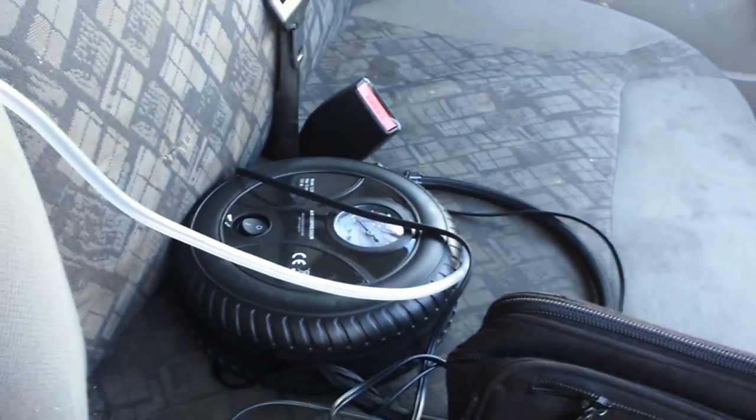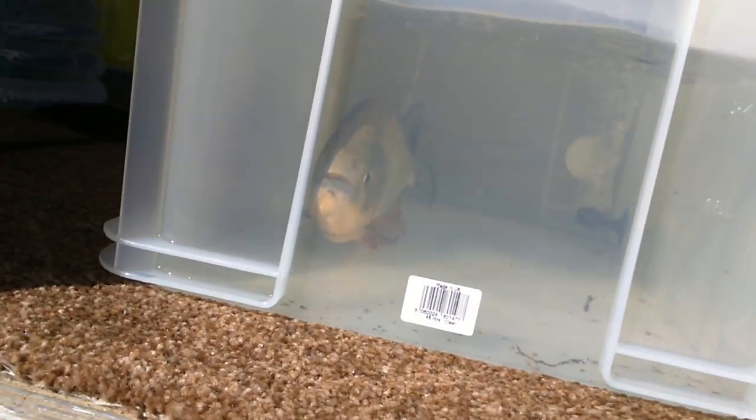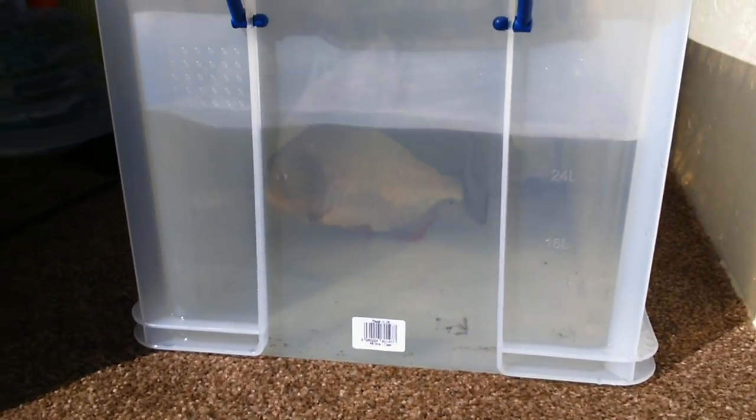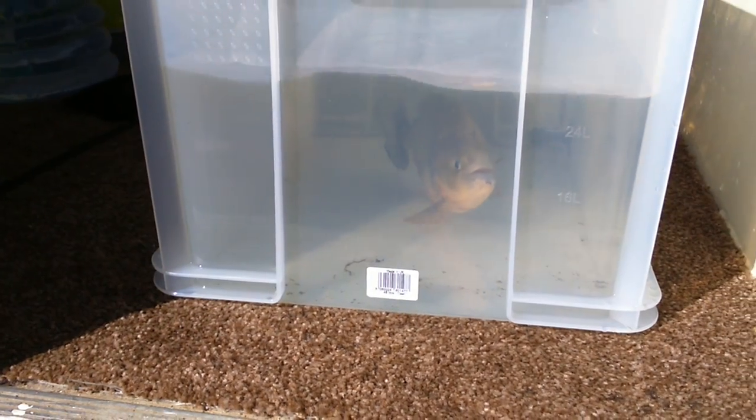I've got an air pump — not really the right way of doing it, but if I turn that on, that gives him some bubbles. That's quite a good idea of a hook. He seems to like it. He's beautiful, he's gorgeous. On our way home now.